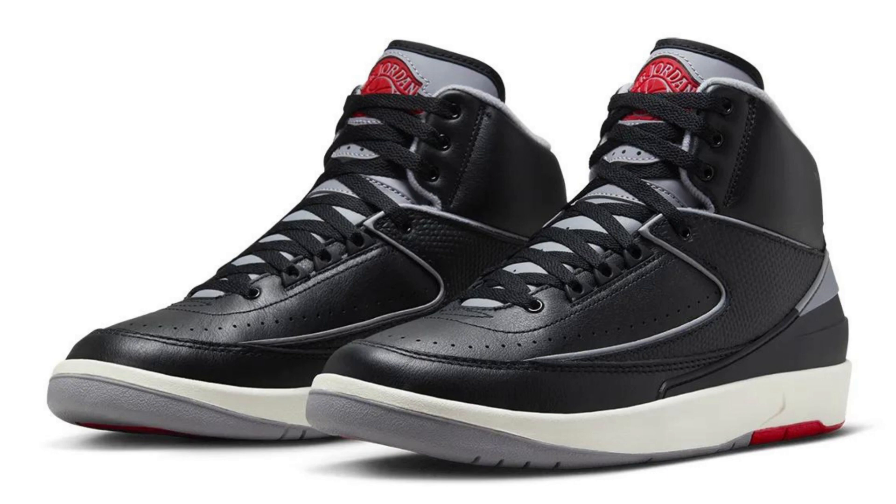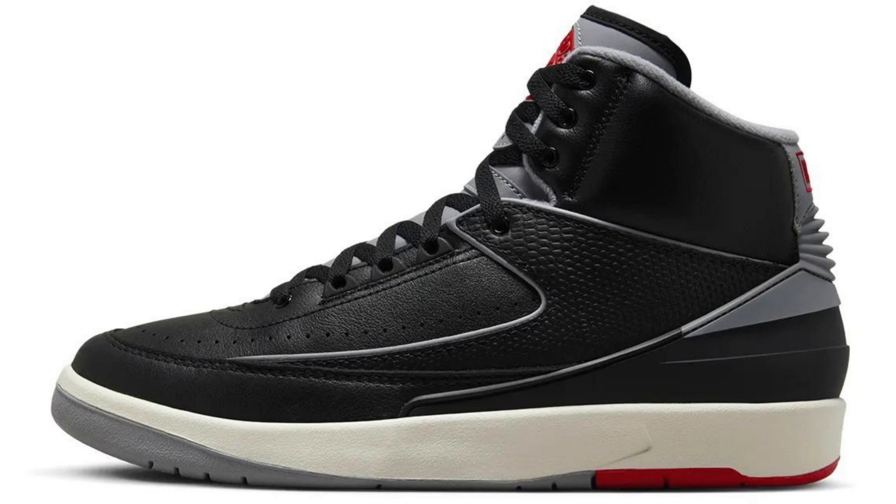The Air Jordan 2 DR8884-001 is a retro basketball shoe from Jordan Brand, scheduled to release on September 23, 2023, for a retail price of $175.